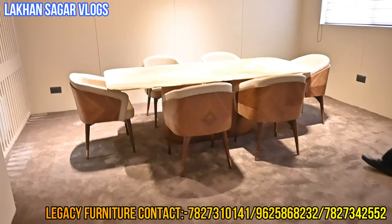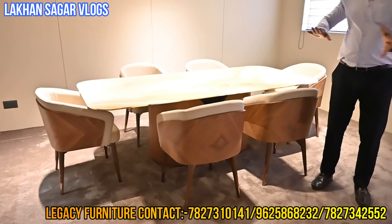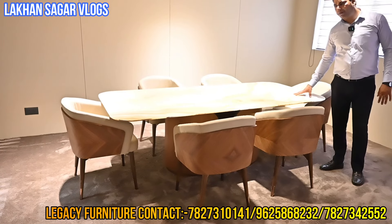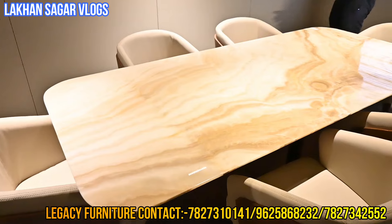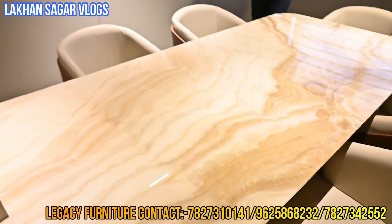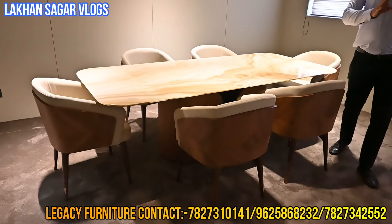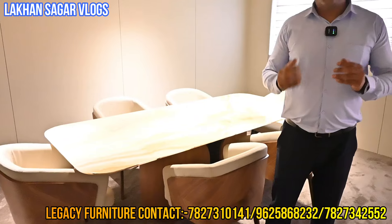Now we go to the dining matching concept. You can see the unit — from sofa and dining, you will get the whole matching unit. This is our big size — the top is natural Italian stone. You can add six chairs or eight chairs. These are all imported articles that you are seeing in dining. Limited stock — if you like the chairs, purchase the table. You can add new collection designs.